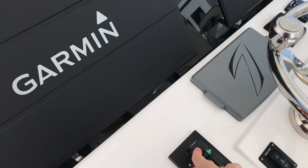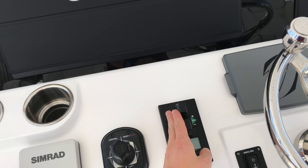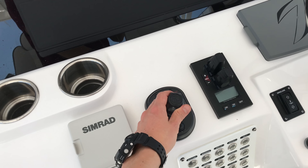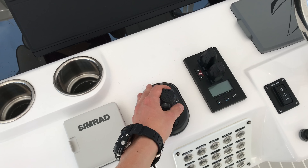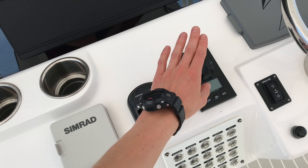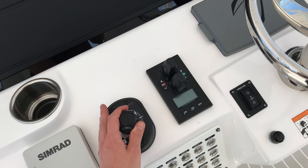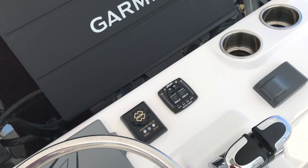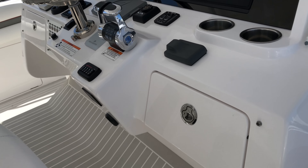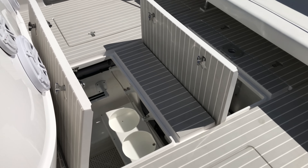He's got bow and stern thrusters, which is nice. The ZF joystick that you get with the Seven Marine engines, if you get that option, will work with the bow thruster and the stern thruster. You can look up ZF and Seven Marine to get a little more information on that.